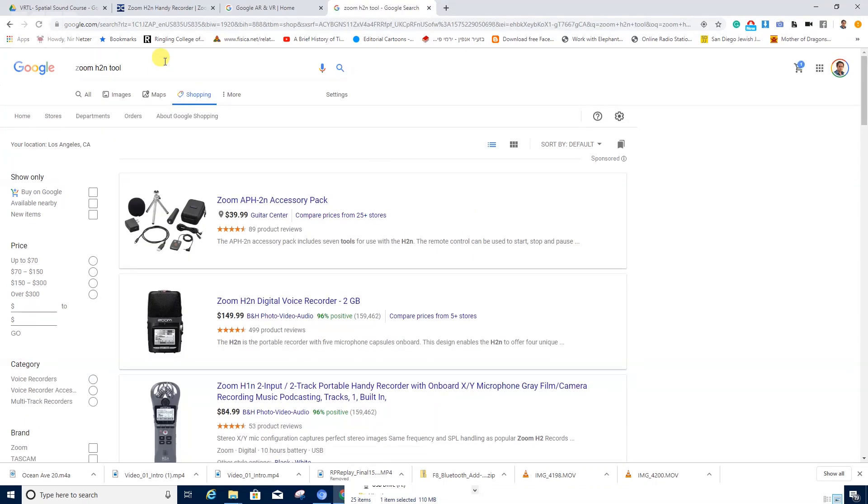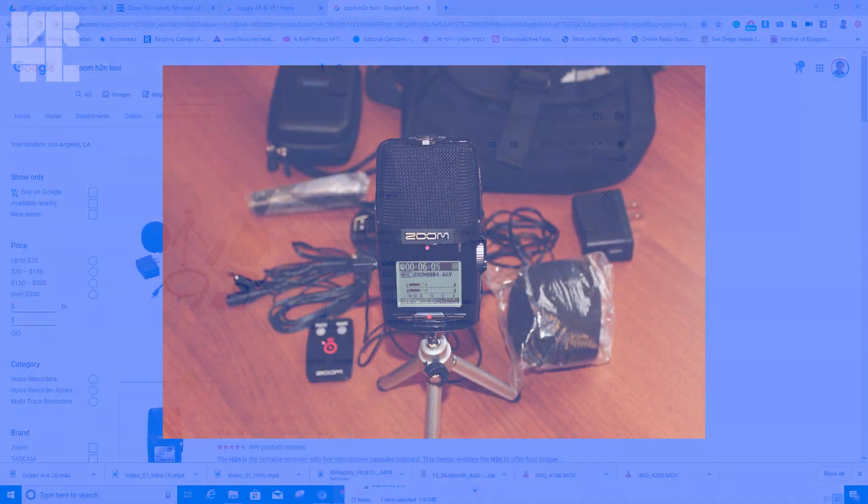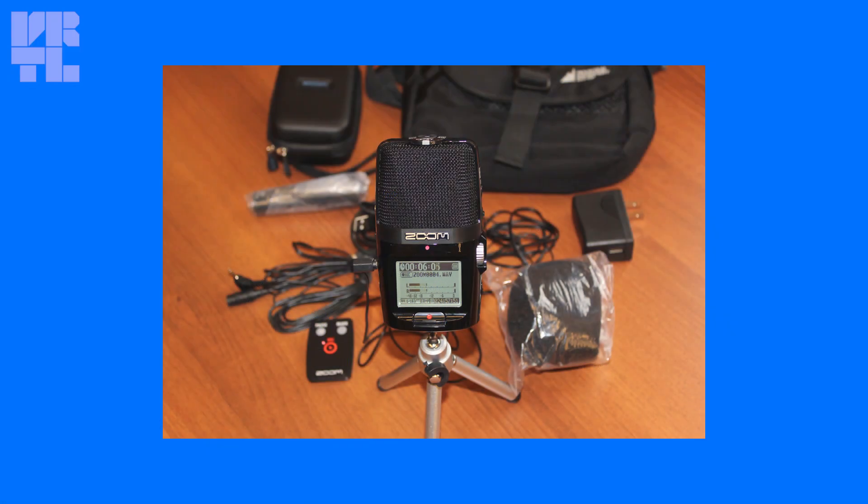I would also recommend getting the toolkit that comes with it because the wind protector is essential. Also, mind how you locate or connect the recorder to the camera, especially if your shot is moving, because if the recorder is wobbly it will kill your sound.